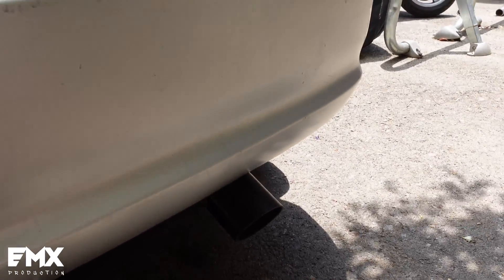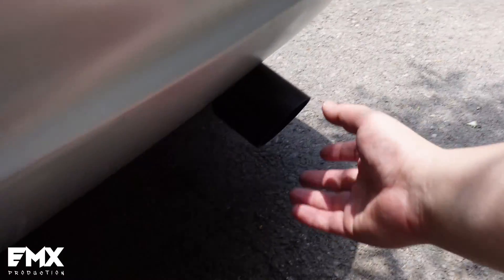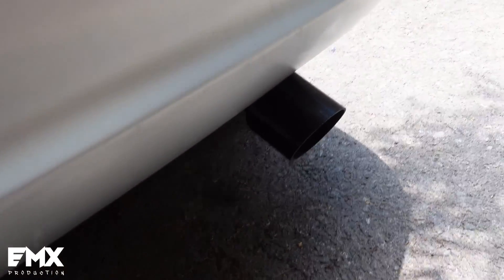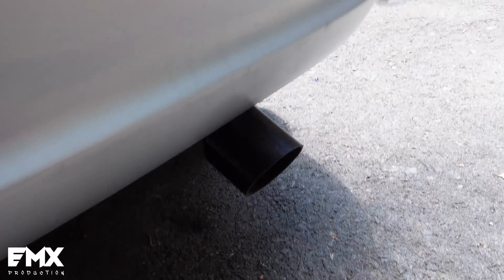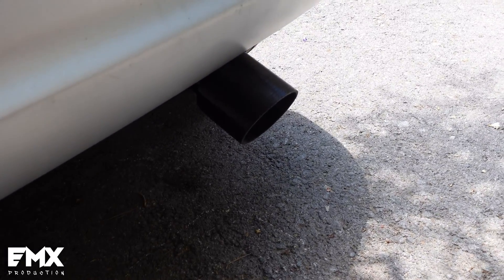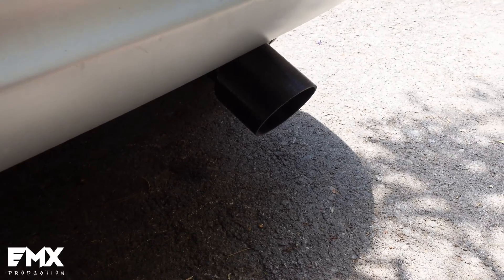Can you 3D print an exhaust tip? Yes you can. I don't recommend running it for a very long time, or at all — maybe on idle. But yeah, you can, and it does not melt. With 2mm walls and 2mm top and bottom layers, you can have your own plastic exhaust tip. Of course, if you have a 2-step or a high-powered engine it will melt to pieces, but for a normal 1.5 car like this one it's fine, even at high RPM — and it holds.